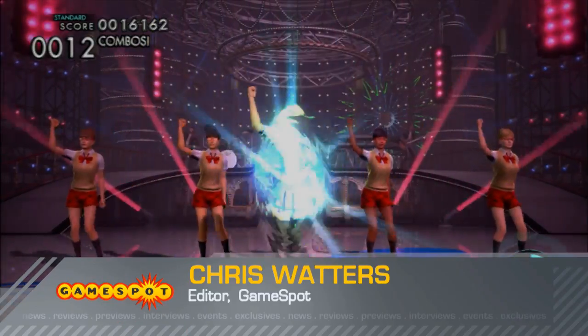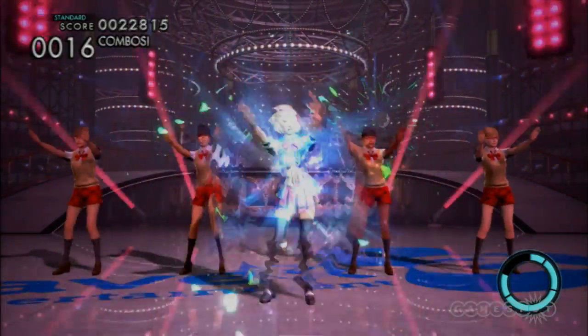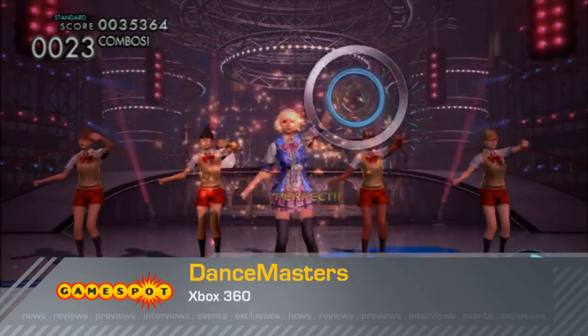The game challenges you to match poses, movements, and hand positions to a variety of club, hip hop, and pop songs, but it doesn't do much to help you learn the routines, so you'll often feel like you're just flailing along instead of actually dancing.